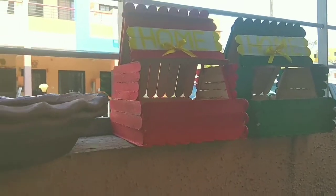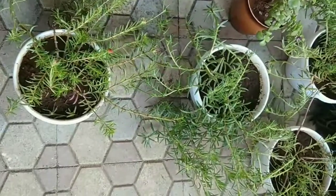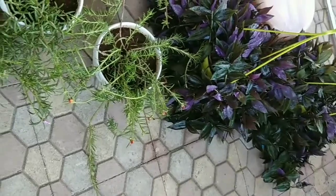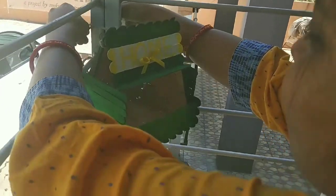Then we need a pot for water. Then we need some bird houses — I made mine with popsicle sticks. And we need some plants. I showed the bird house in previous videos. So let's start.